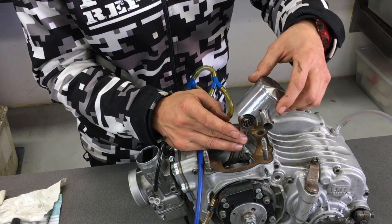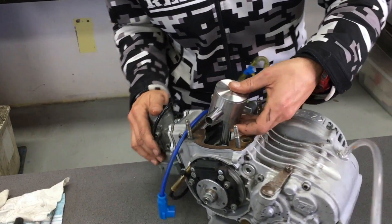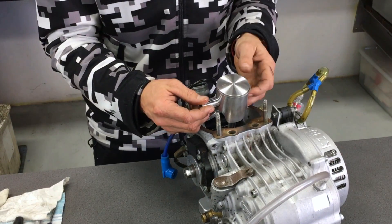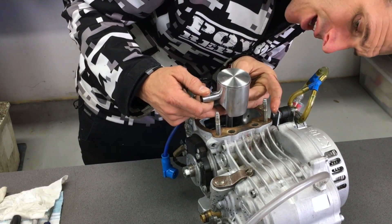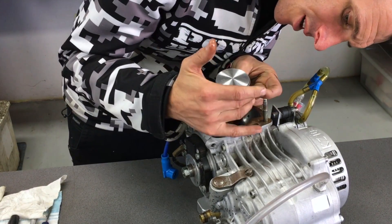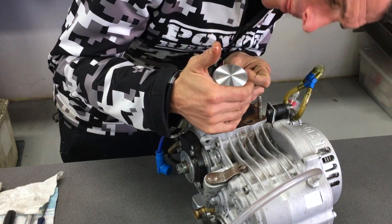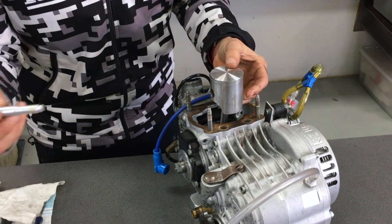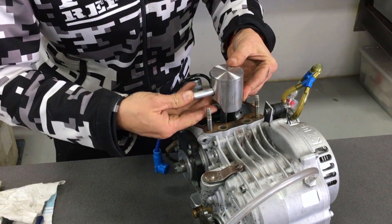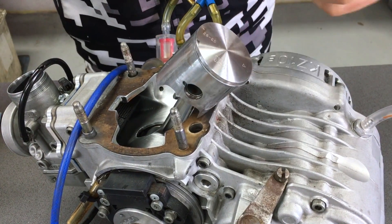The piston is going to go over the top of that, and you're going to push the pin through both the bearing and the con-rod. Line it up by having a little look, then with your hand give it a little push and use the same tool you used to pull it apart to put it back together. Now you've got your piston installed.